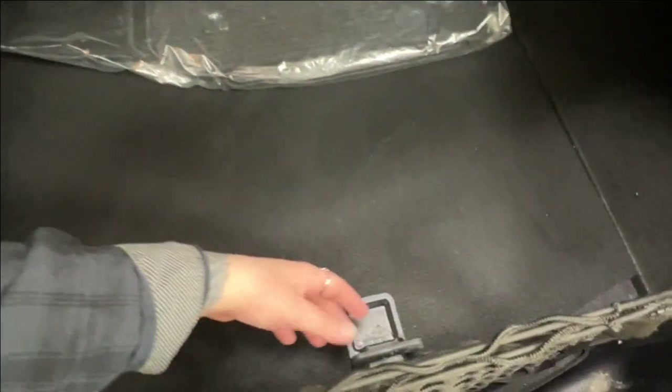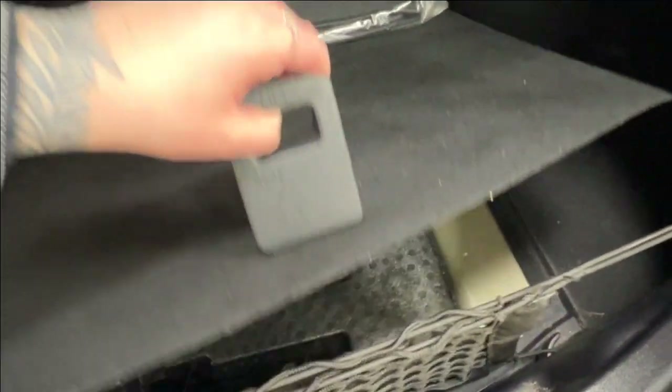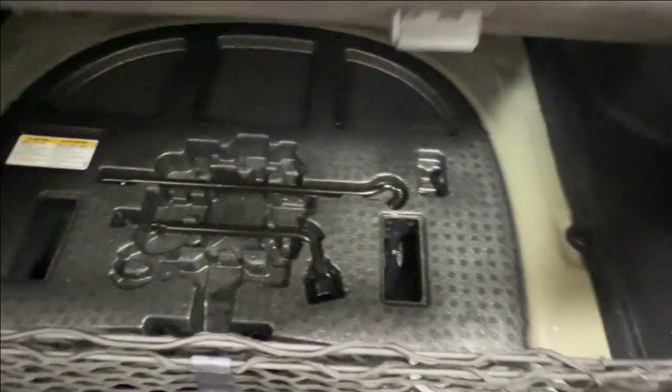If you're looking for your spare tire kit, simply look down and you'll find this little handle for your false floor. Lift that up and everything you need will be stored right underneath.